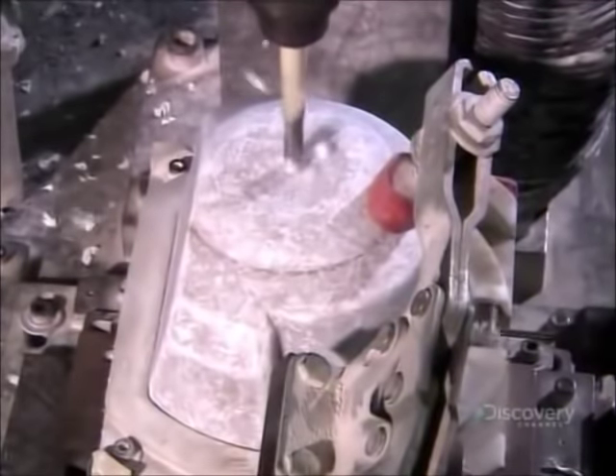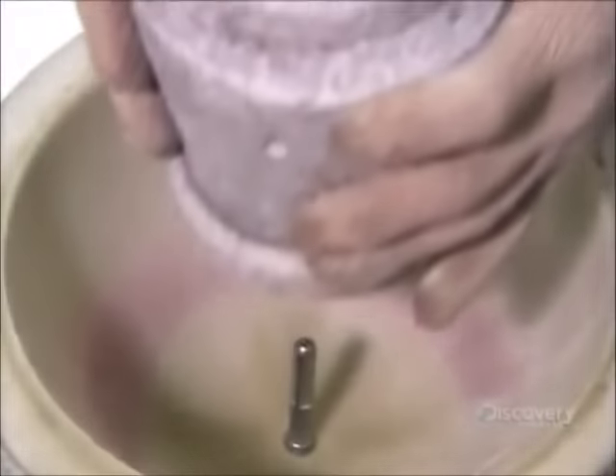They now drill towards the center of the core to make a pinhole. This allows the core to be suspended in just the right position in a second mold.